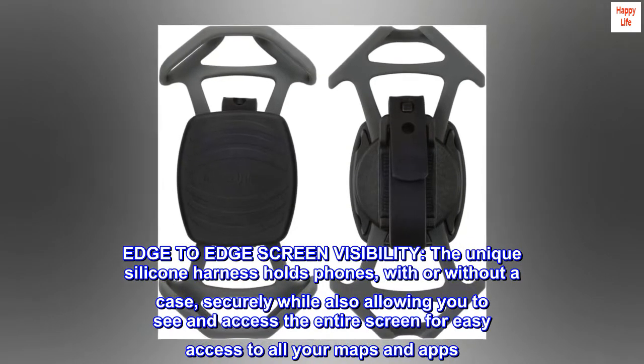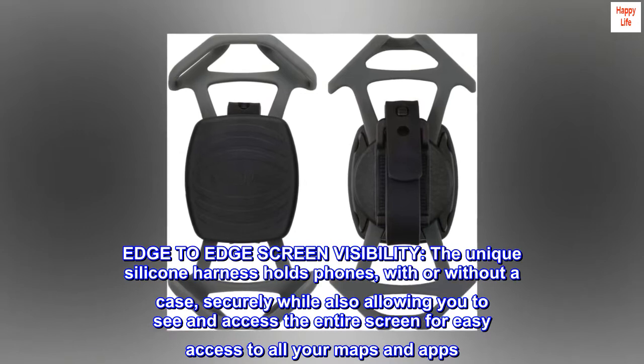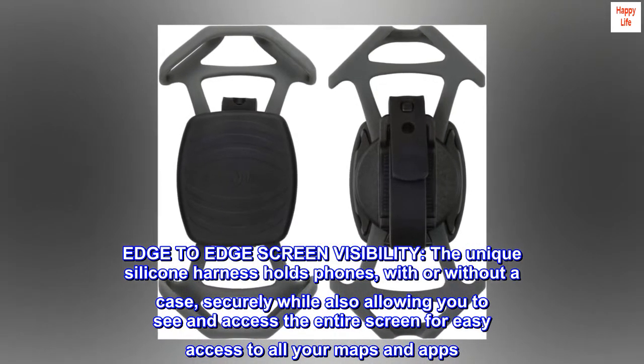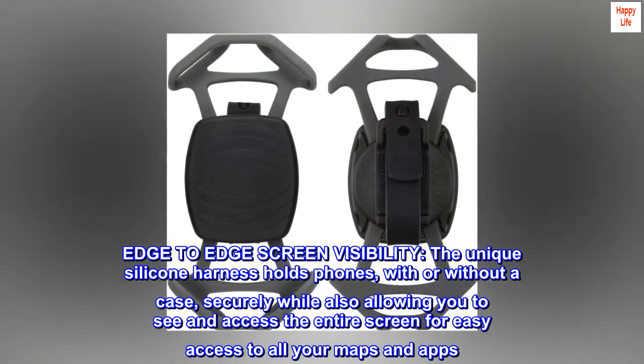Edge-to-edge screen visibility. The unique silicone harness holds phones, with or without a case, securely while also allowing you to see and access the entire screen for easy access to all your maps and apps.